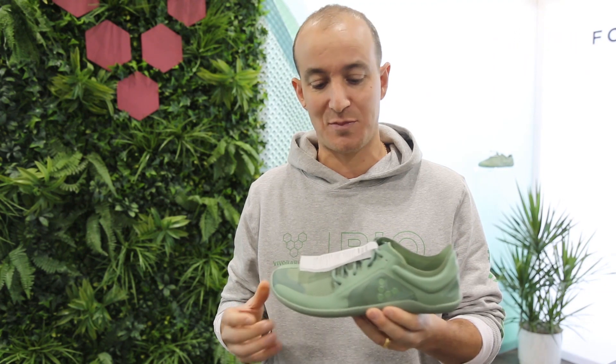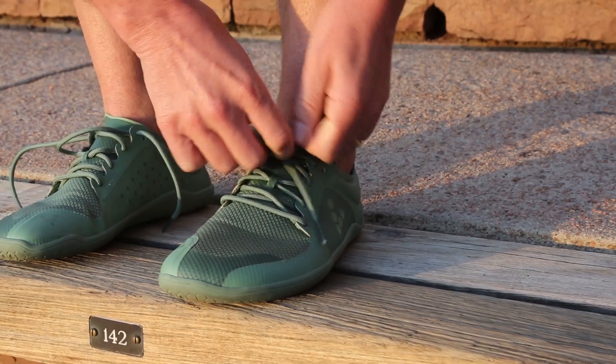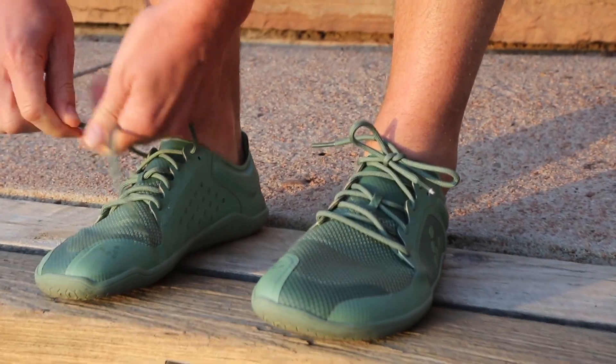We think this is the first shoe where we've tried to put together a 360-degree bio-based solution — for the meshes, the outsole, the TPU underlays.